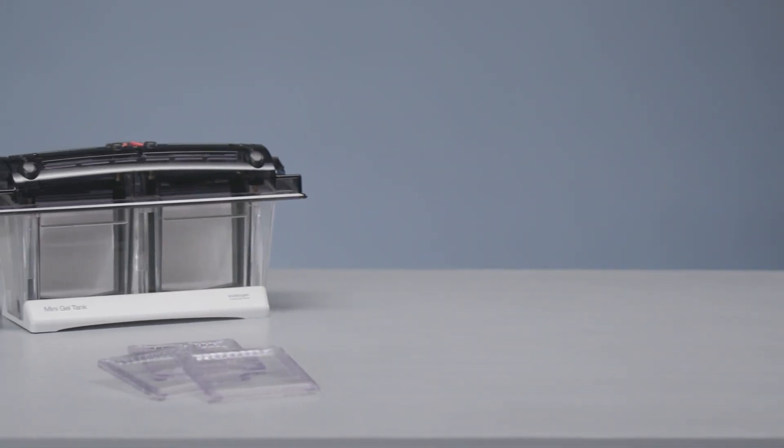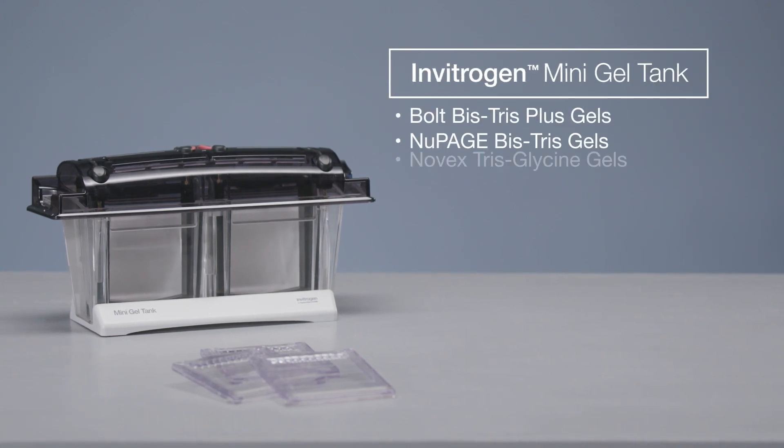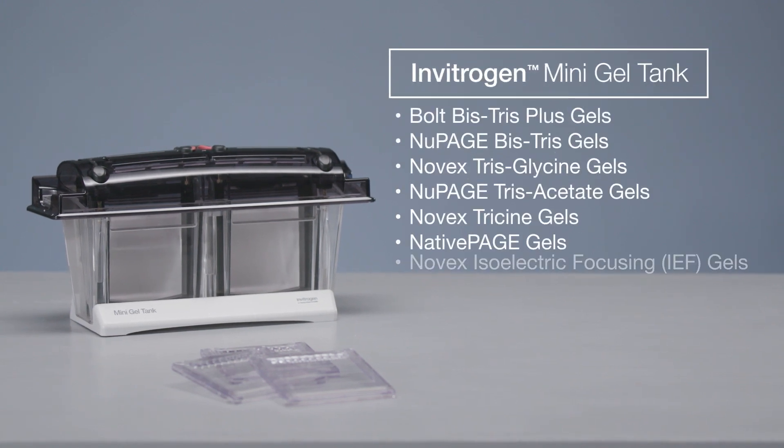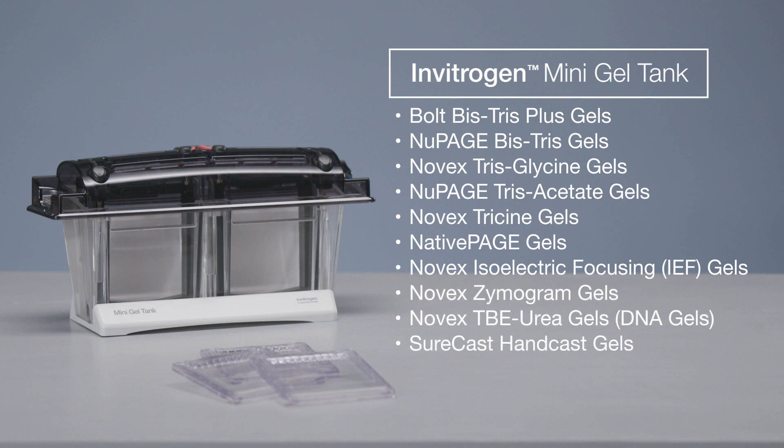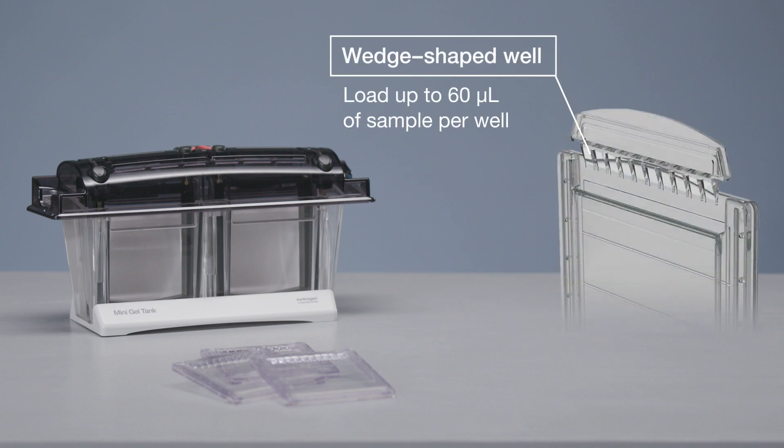This video will show you how to separate proteins by using the Invitrogen Mini Gel Tank, which is compatible with a wide range of precast and pour-your-own gels, and the Invitrogen Bolt BisTris Plus precast gel with a wedge-shaped well designed to enable the loading of sample volumes up to 60 microliters per well.